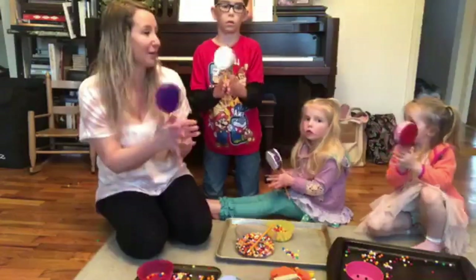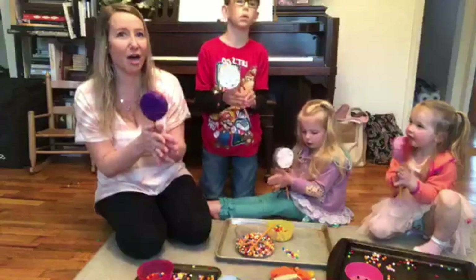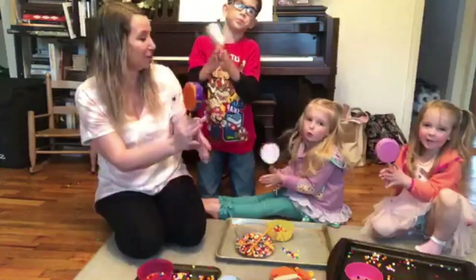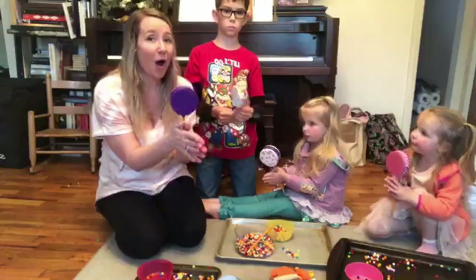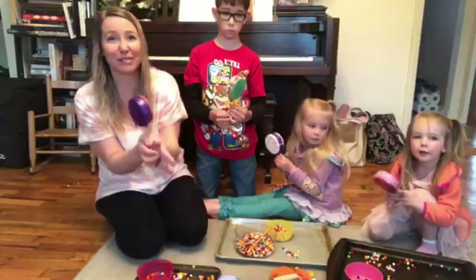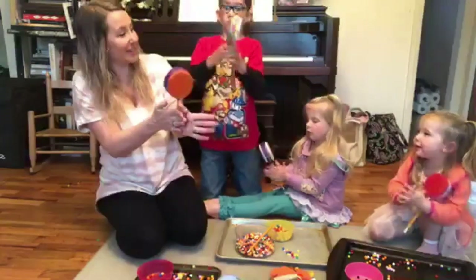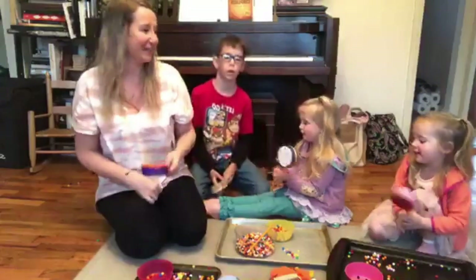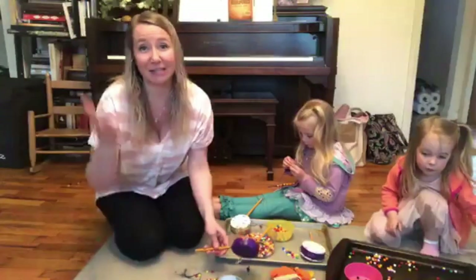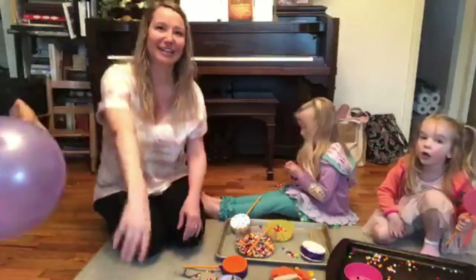Should we sing a song? All around the cobbler's bench, the monkey takes the weasel, the monkey thought 'twas all in fun — pop goes the weasel! Let's do it again — hold them still, ready? All around the cobbler's bench... pop goes the weasel! Very nice, everybody. Thank you for joining us — we'll be here again next Monday making something new. Bye bye!